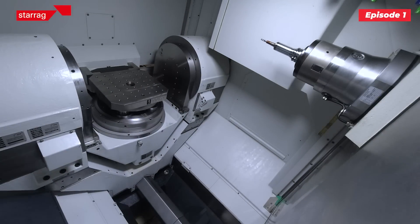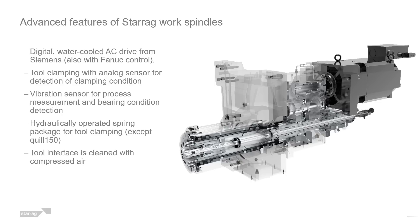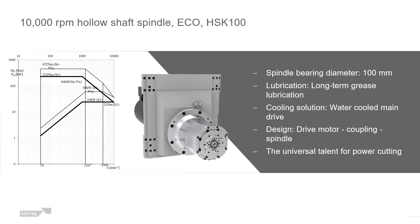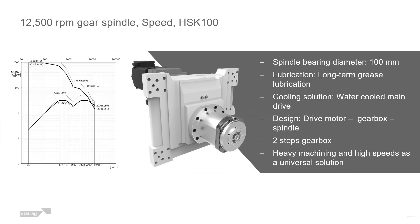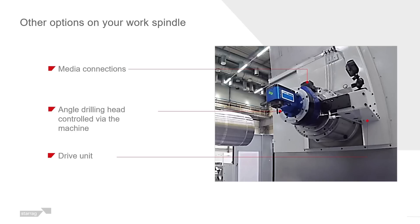On the 400, the smallest one, you've even got an HSK100 spindle — which is unusual on such a small machine. This is for companies who want a very high-power solution on a small component. It comes on the T-type machine, so it's an 8,900 RPM turning machine, a heavy-duty milling machine — HSK100, high torque, high power, but very compact.